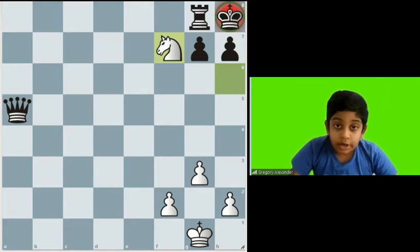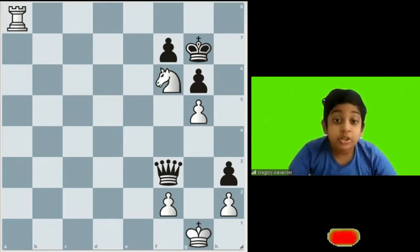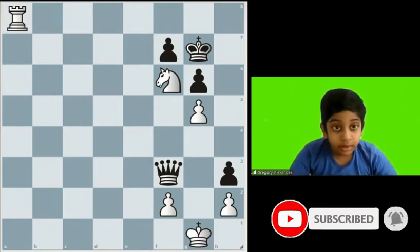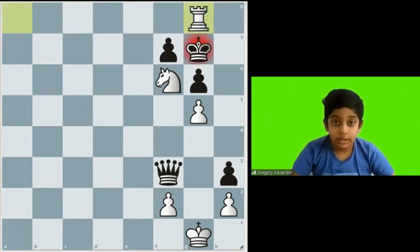The second position is also known as the Arabian mate. In the Arabian mate, we need the rook and the knight. Here, the king cannot move anywhere — not here or here — because the rook is there. And even if it wants to capture, the knight is protected. Therefore it is a checkmate.